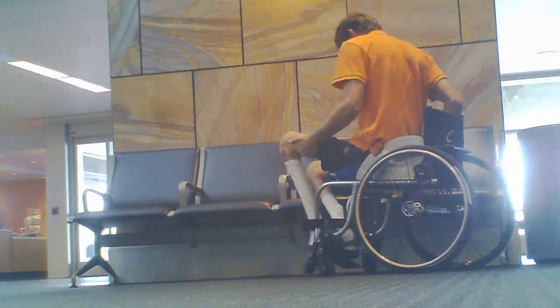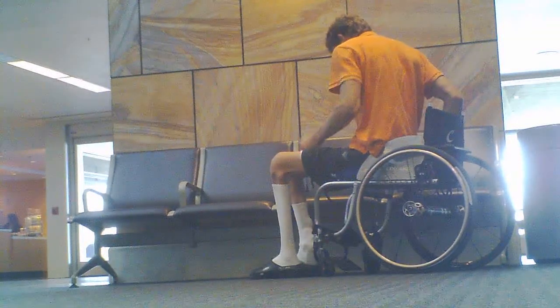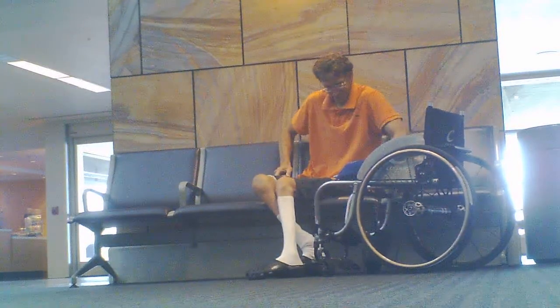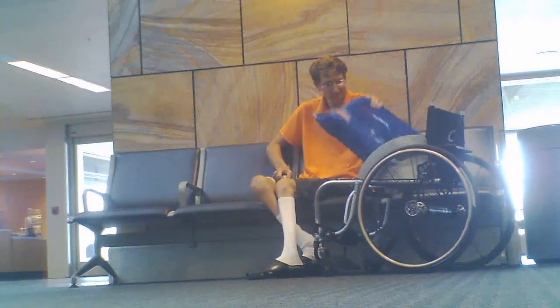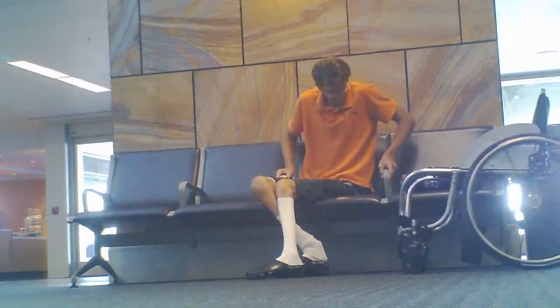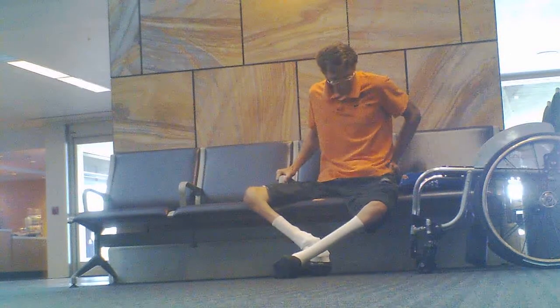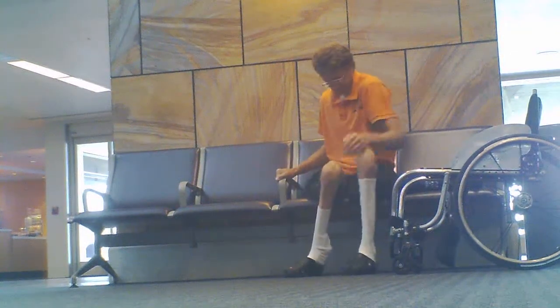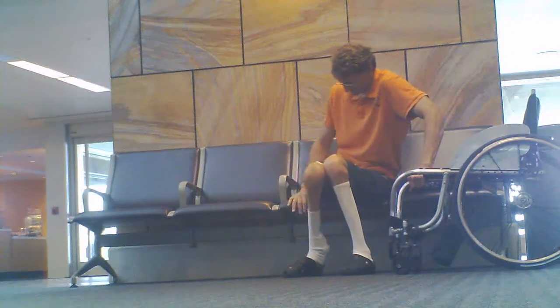I picked up my sister at the airport, and during that time I figured I might as well try and do some transfers on the benches they had over at the airport. I got pretty good rest last night, so my muscles weren't too tired or anything like that, and I did have a little bit of energy.